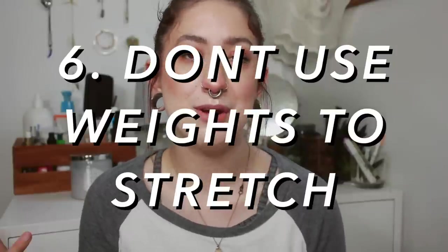The last general tip: never use weights to stretch. Weights are jewelry you might wear to look nice when you go out, but you don't want to wear them for long amounts of time and you definitely don't want to use them to help stretch your ears. Because all the weight goes to the bottom of your earlobe, it's going to thin out the bottom while the sides stay thick — you don't want that.